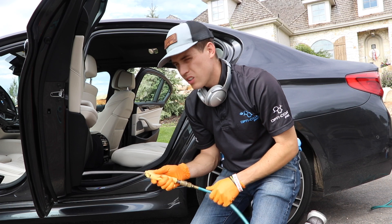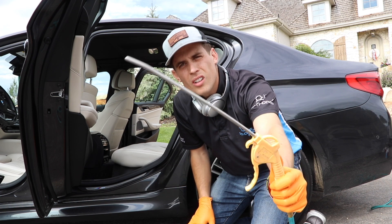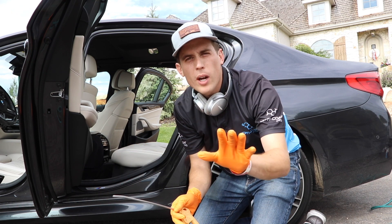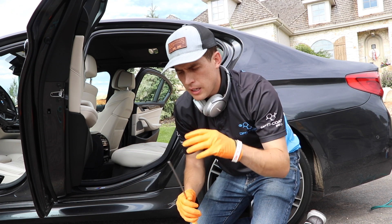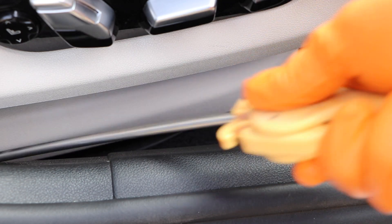What I came to use was a very, very tight stream of air. It can do incredible amounts of displacing dry material in nooks and crannies between seats. Phenomenal. I got used to this.